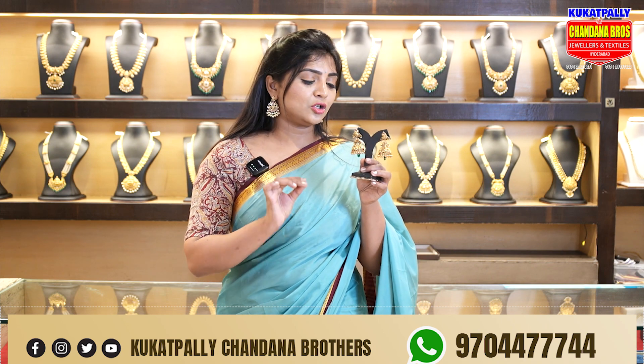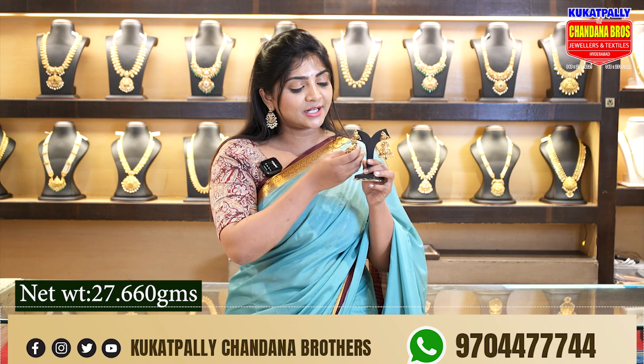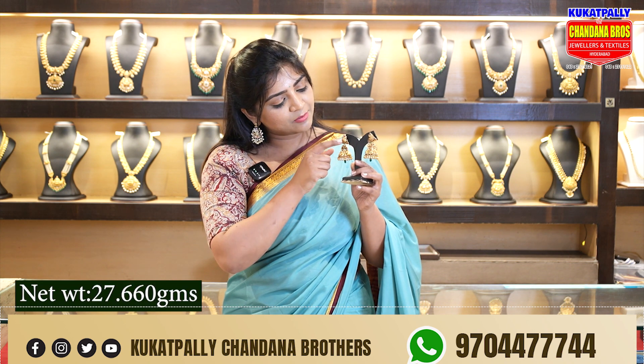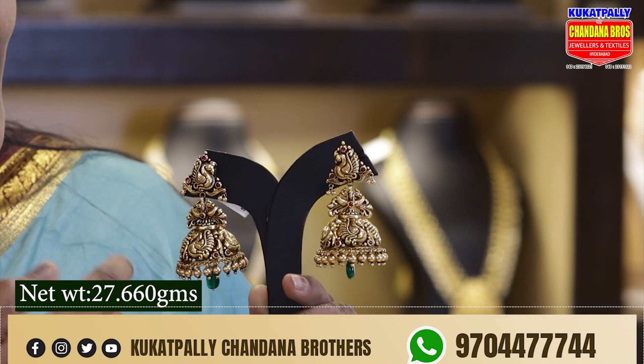This is an antique look with Nakshi work, which is 27.660 grams. It has a heavy weight. We have a peacock — here we have two peacocks. We have a butta design.